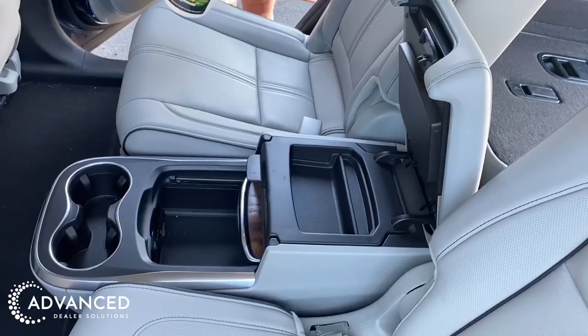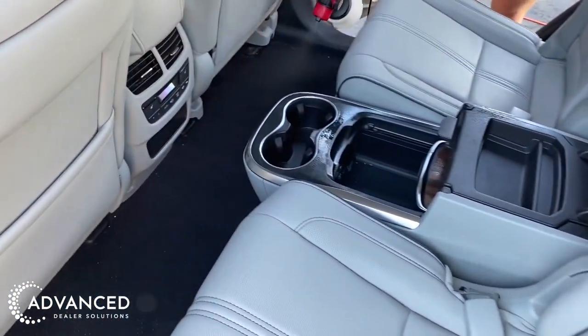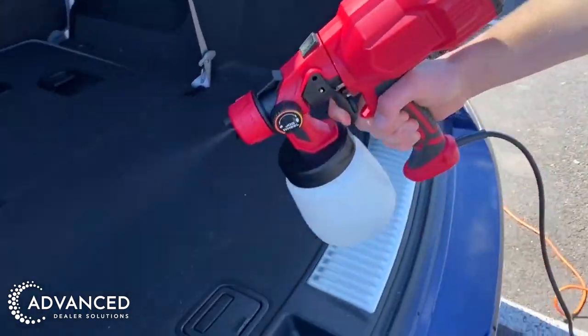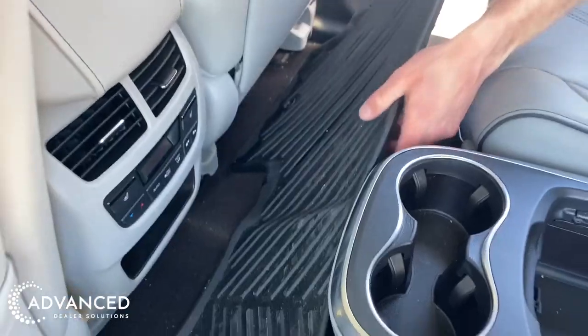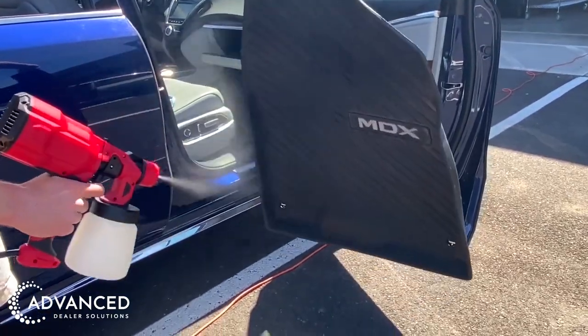Make sure to be thorough and ensure all surfaces are being covered — under the seats, in the air system, on all rubbers, seat belts, cargo areas, and the trunk. Pull out the floor mats to spray the floor underneath those, and treat the mats as well before returning them.